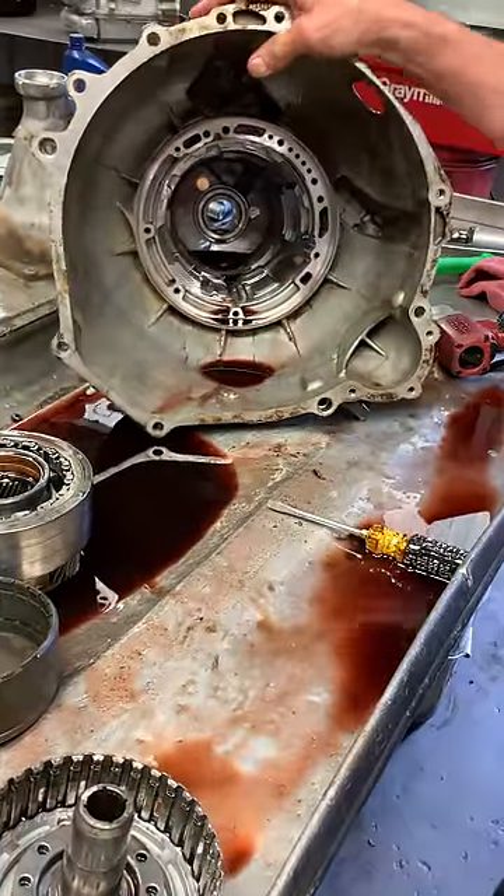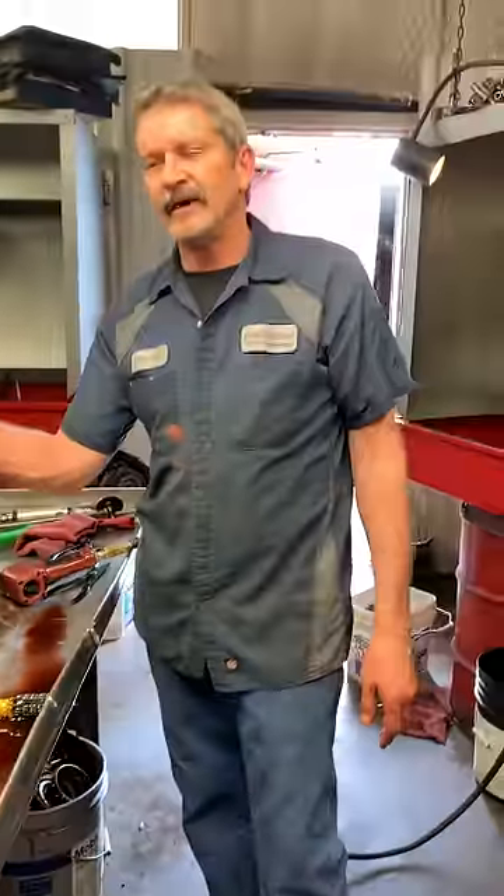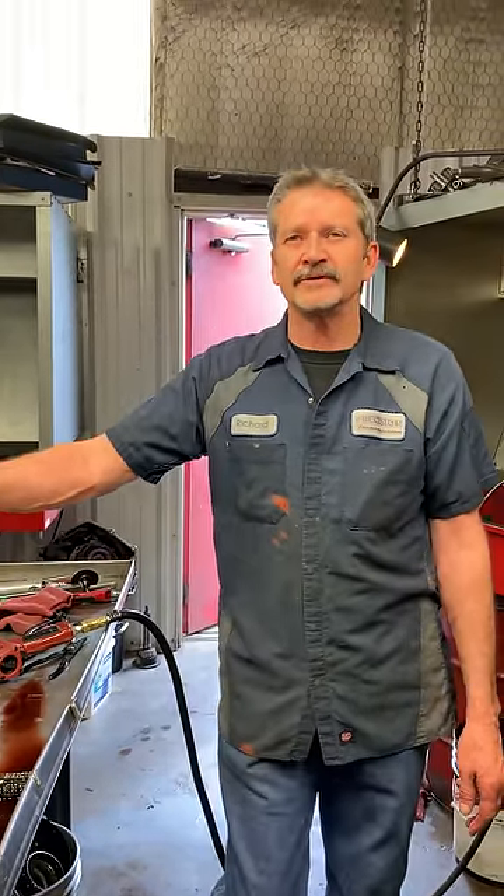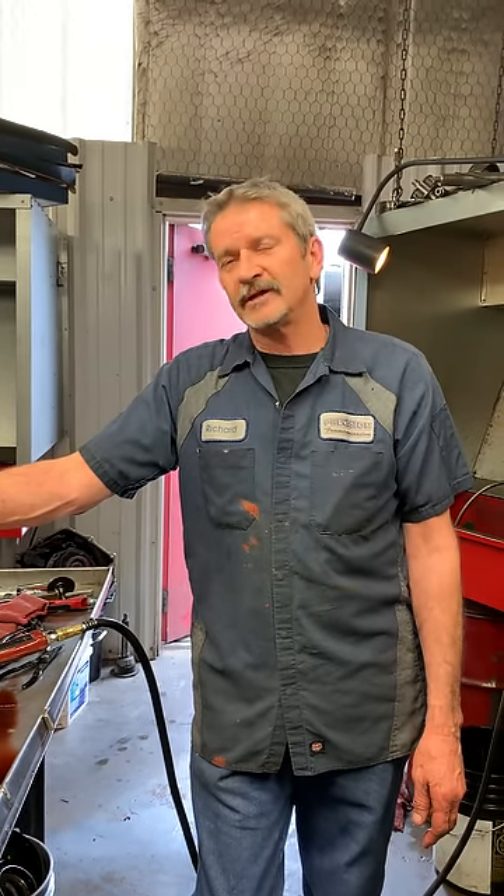So there you go on the 4R70W transmission — the AODE, stuff like that. If you need anything done, give us a holler at Precision Transmissions, check us out on YouTube, or stop by our shop. We're always here having fun, so come out and see us. Have a good day.